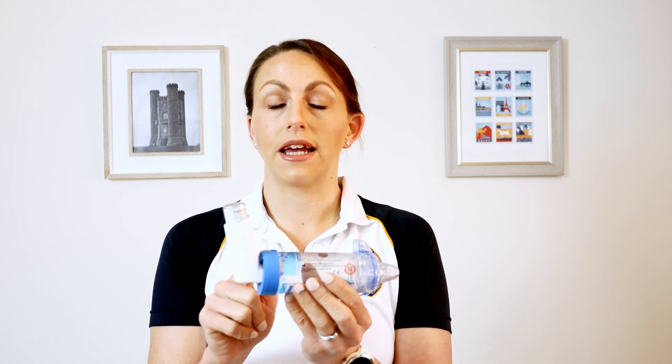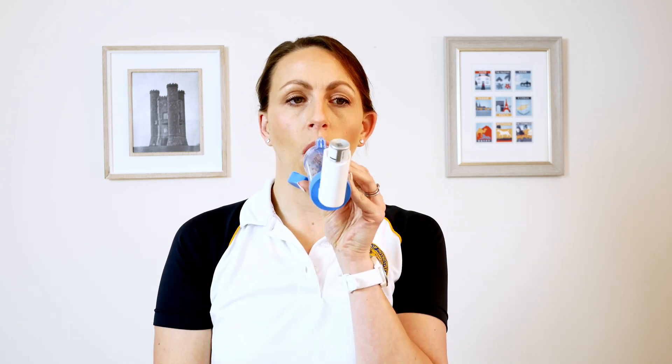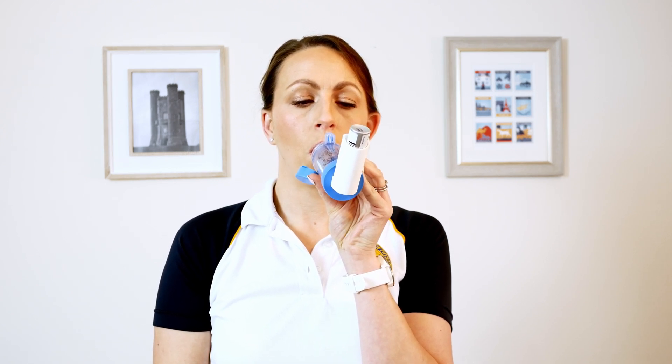Wait 30 seconds after each puff to allow the canister to return to room temperature, making sure it's a gas you're inhaling and not the liquid. So you'll do your shake, press in dose, exhale — or you'll do your shake, pop your dose in and take three breaths. Make sure you finish off by putting all your caps back on everything and you're good to go.